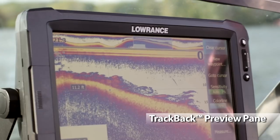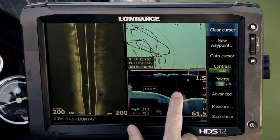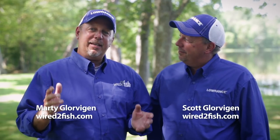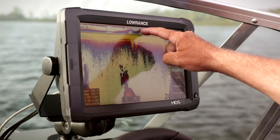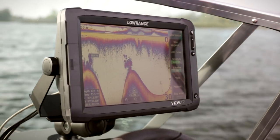Trackback works with broadband sounder, side scan and DownScan imaging, while showing your position on the map as well. Walleyes are very depth specific — sometimes they're on top of the break and sometimes they're at the bottom. And with the Trackback preview pane, I can see where those little groups of fish are at. I can touch the screen and it will put a waypoint right where those fish are located.